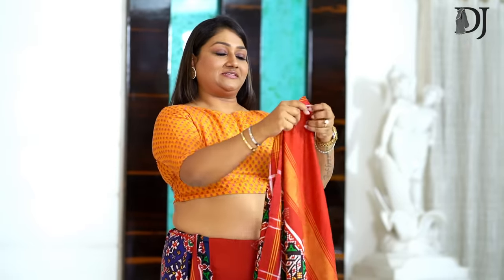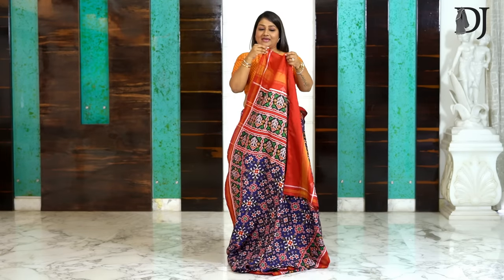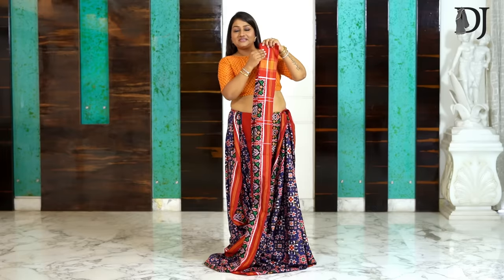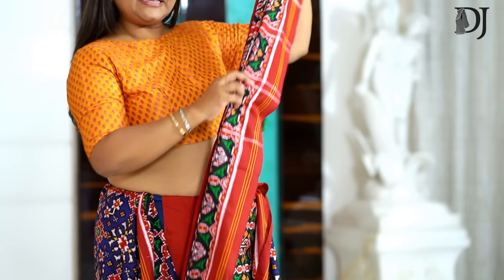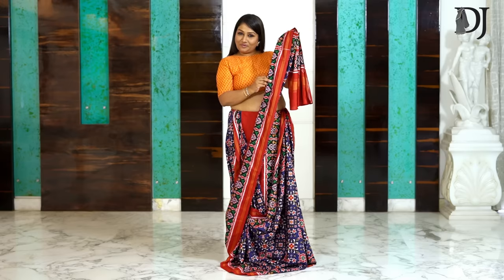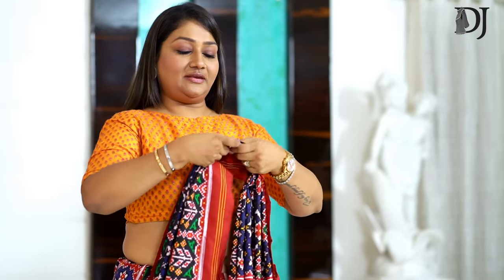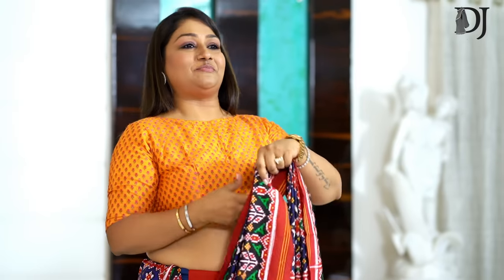Now we start making our pleats. I've always told you, it's just zip, zip, zap, zoom — it is that easy, but what you need is a little practice. After you've done this, take it and start aligning all your pleats nicely, beautifully, and with lots of patience and love. Then just take a pin and attach it properly to hold all your saree pleats in place.